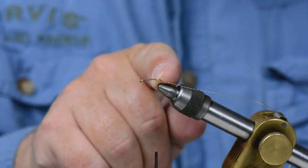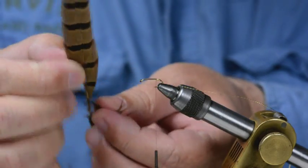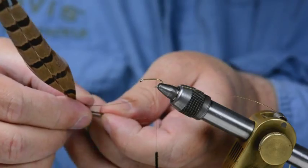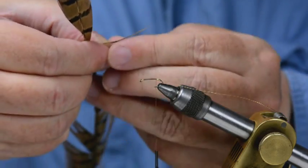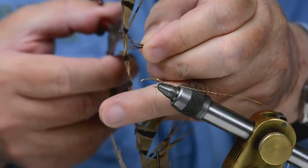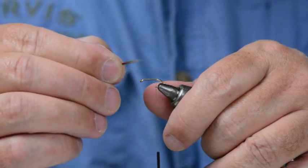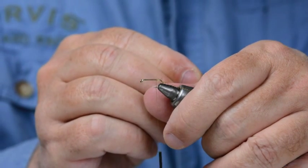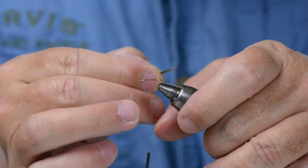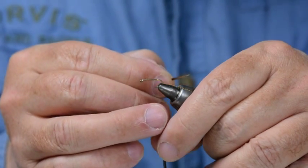I've taken the thread back to the end of the straight part of the hook shank. The tail of this fly is pheasant tail fibres. I want about half a dozen — I'm not counting them. I've lined up the tips and cut them off. Some people tail them off, but I prefer to cut them off. Because this is tied on a size 12 B175, it's really a stillwater fly, it's not a river fly. So I tie it that way.